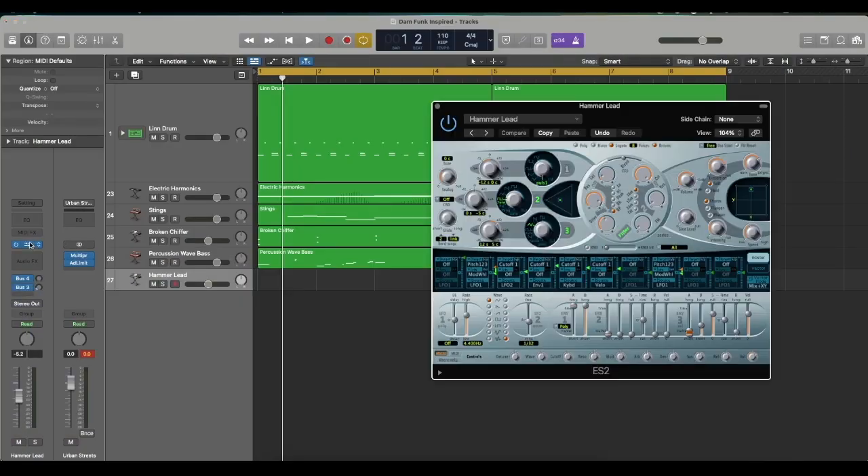One more element I'm going to add — some type of lead melody as if I'm playing live, which I will do. One thing about Dame Funk is he's a musician, he plays instruments, and I appreciate his musicianship. If you are not a musician, I'm going to show you a little cheat code. There's a way you can play any note without messing up. I'm sure all DAWs have this.